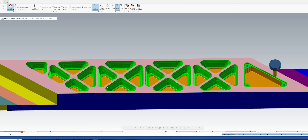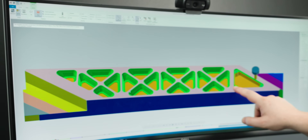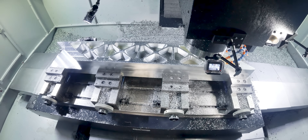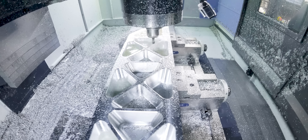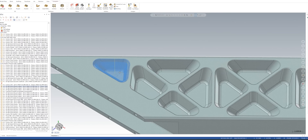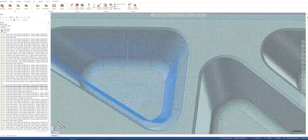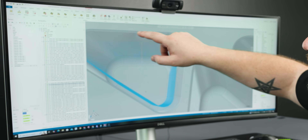Now that we have all of our tapered walls roughed out, we're going to come in and finish this floor on this first level of the triangular pocket. Then we're going to semi-finish all of our floors and tapered walls of our pockets with a half-inch ball end mill. For the semi-finishing I chose to use a 3D high-speed equal scallop toolpath, and this did exactly what I wanted — it started in the center of the floor and then worked its way out and all the way up the walls.